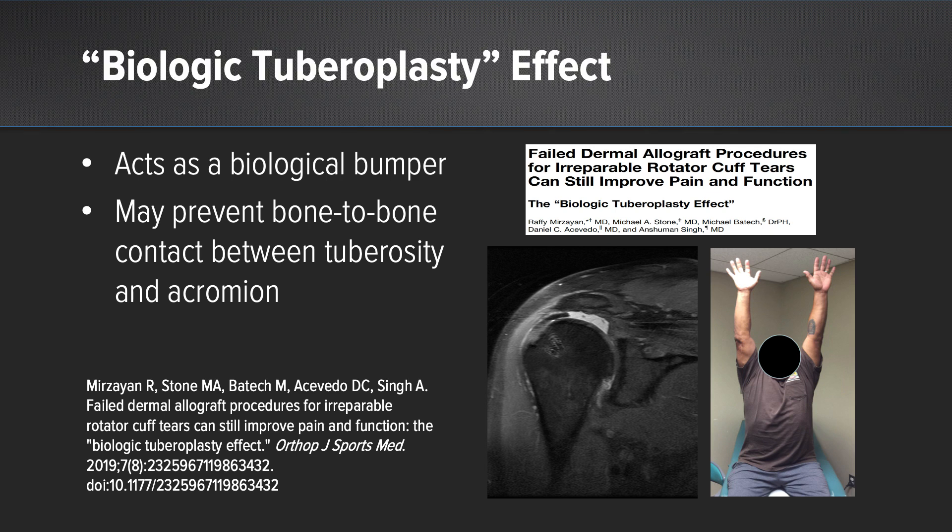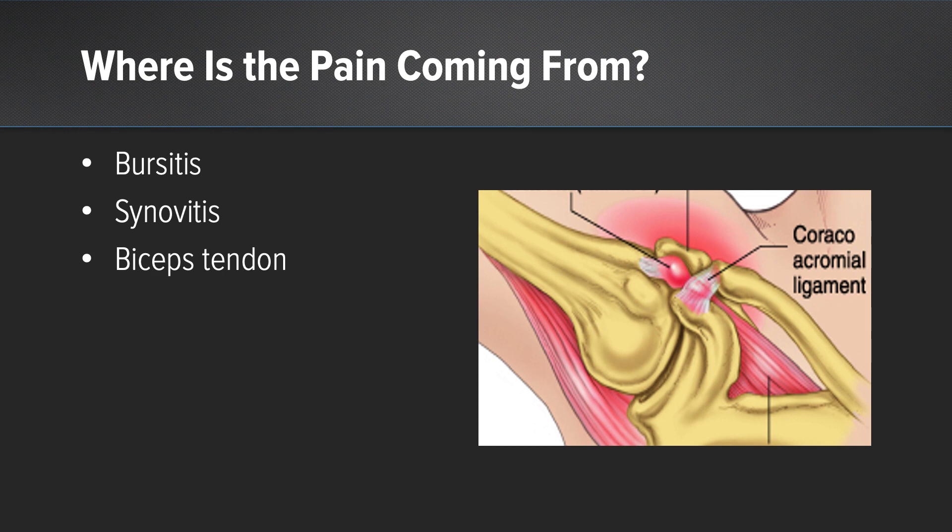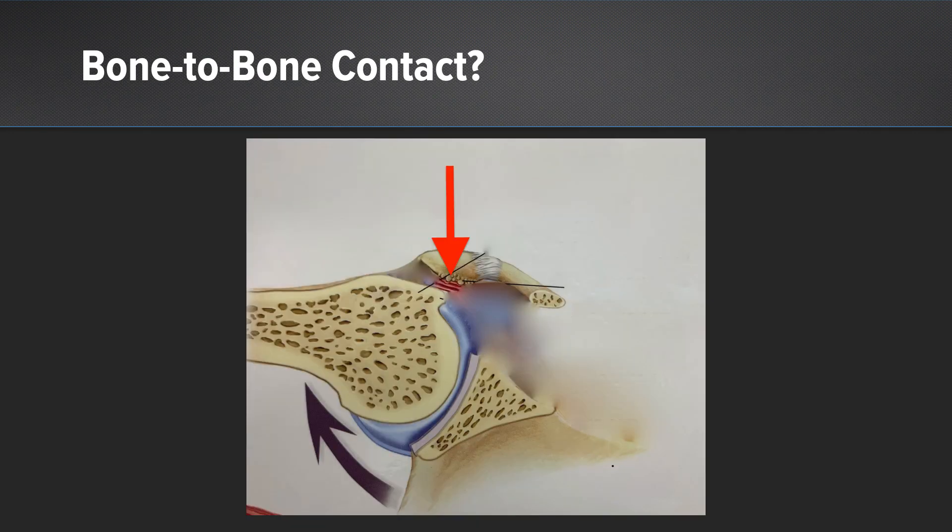We felt that the ArthroFlex was acting as a biologic tissue and preventing bone-to-bone contact between the tuberosity and the acromion. I'd like to take a step back and ask: where is the pain coming from in patients with massive cuff tears? We all know that bursitis, synovitis, and even biceps tendonitis can cause pain. But I'd like to submit that bone-to-bone contact occurs in patients with massive cuff tears and is possibly a large source of their pain.